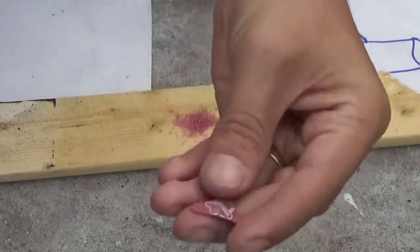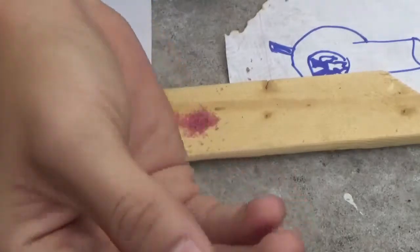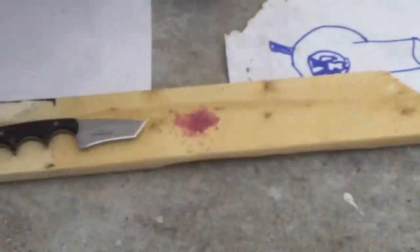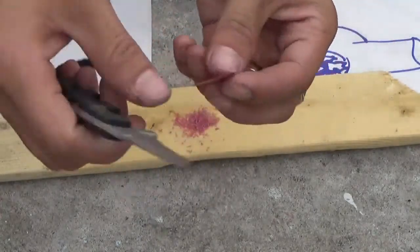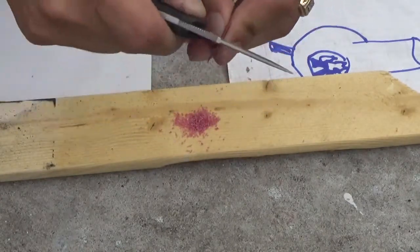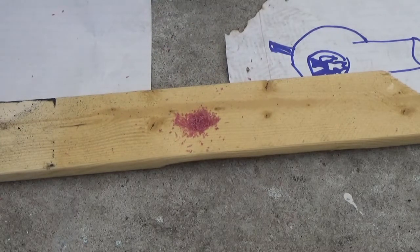Okay guys, so here's our pile of shavings of the guitar pick. You can see that it's pretty much shaved up now — looks way worse than how it first started. I shaved it with the Bolts Minimalist Tanto knife, basically just used it on the edge like that.